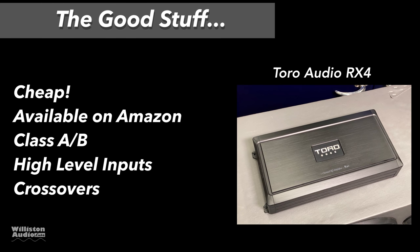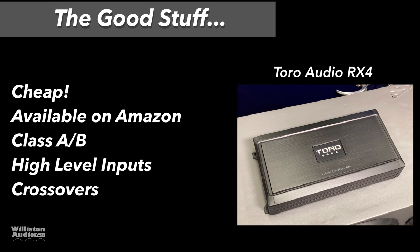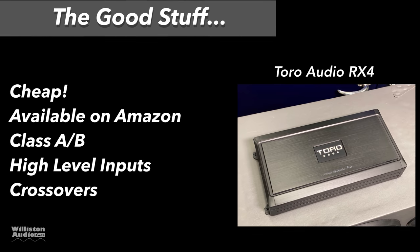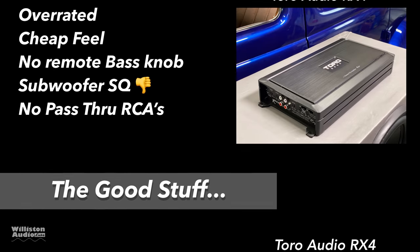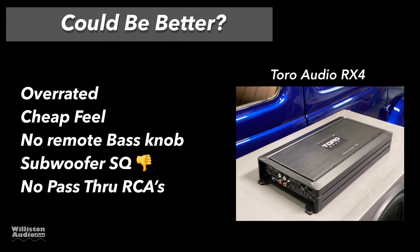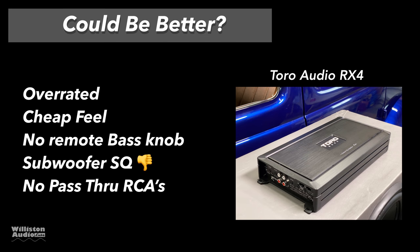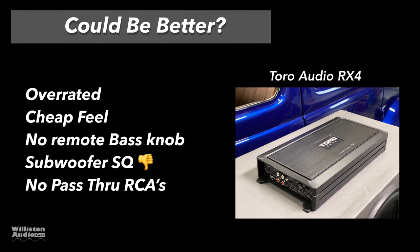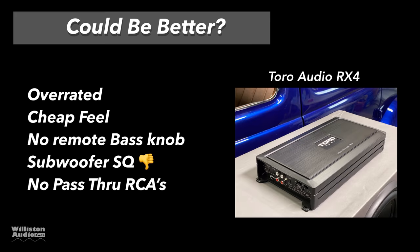Let's talk pros: it's cheap, available on Amazon, class AB which many people prefer over class D, and has low and high-level inputs and crossovers for all channels. What could be better? The power is overrated, it has a cheap feel, no remote bass knob, and the subwoofer sound quality was not great — I would not use this amp for subwoofers; use it for mids and highs. It also does not have pass-through RCAs.